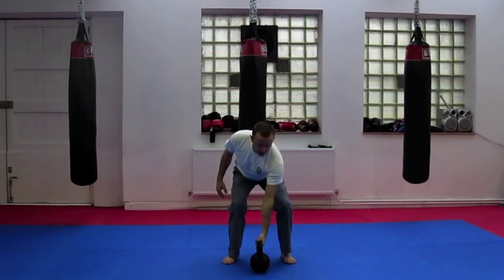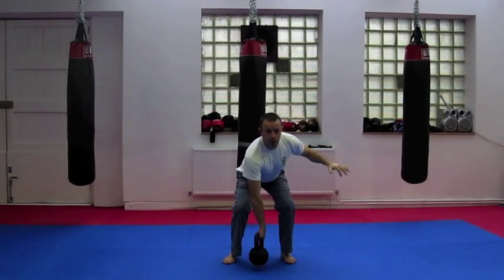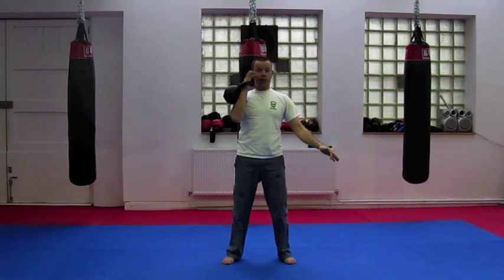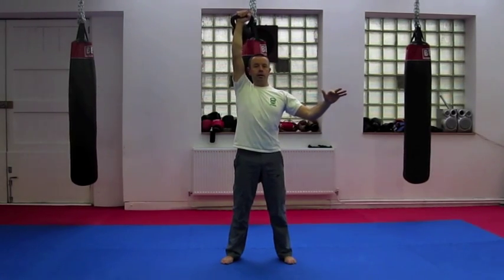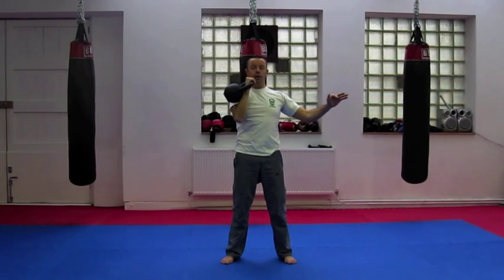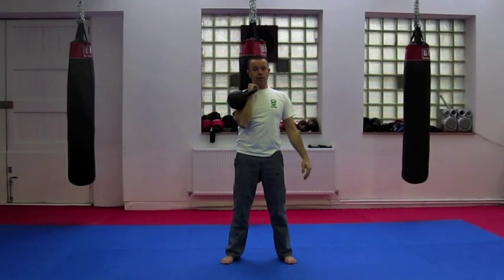One on each side, changing sides to do equal amounts. We start with a push press, which is the easier of the presses, using momentum from the lower body. We return the kettlebell back, pausing overhead, and then progress into the harder military press.